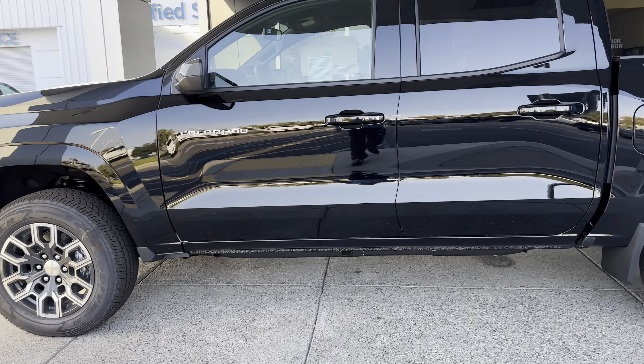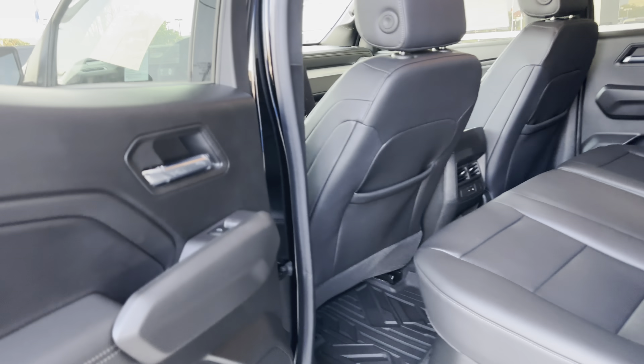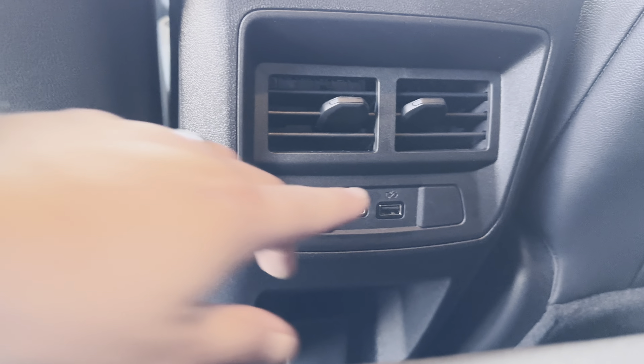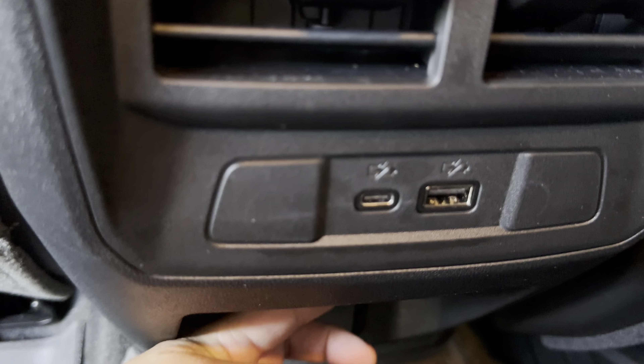Right now, because I had to remote start it, this is locked. You can lock it by pushing this. If you push this with the key in your hand, you can unlock it — usually it's supposed to be locked. Since we're back here, check this out: you've got USB-A and USB-C ports, as well as ventilation. And a little bonus back there — another power outlet.